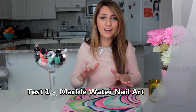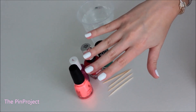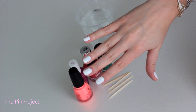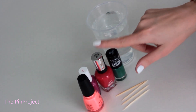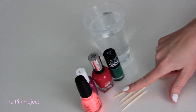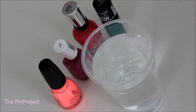The first one I want to try out is marble nail art. I've seen it all over Pinterest and people claim you don't need to be a nail artist to do this, so let's put them to the test. First, I painted my nails white so the nail polish stands out better. You'll also need room temperature water, different brands of nail polish — make sure it's not goopy — and some toothpicks.